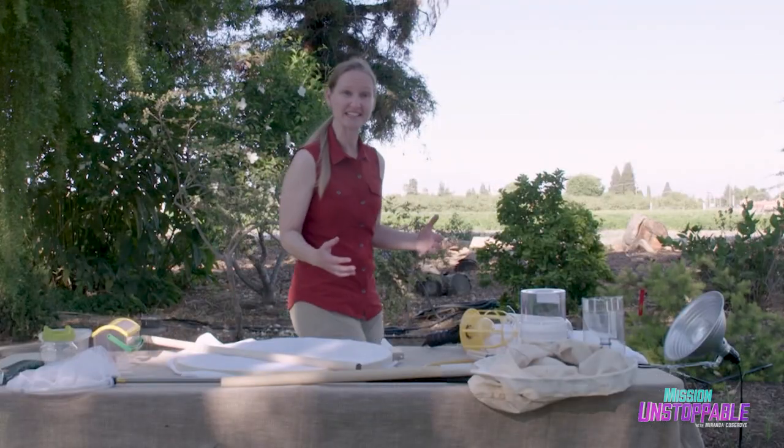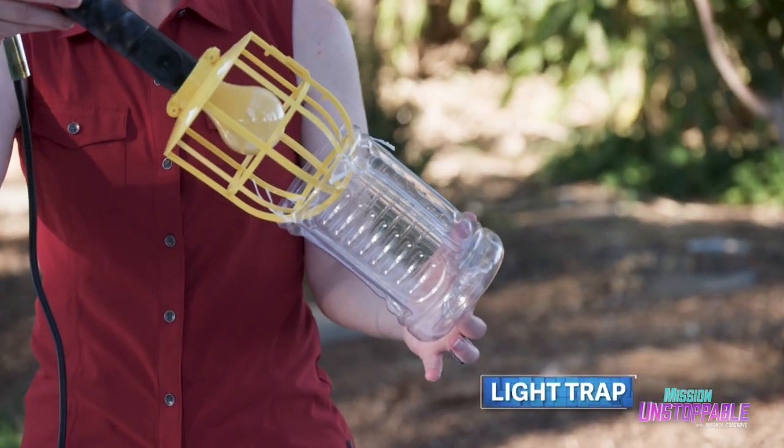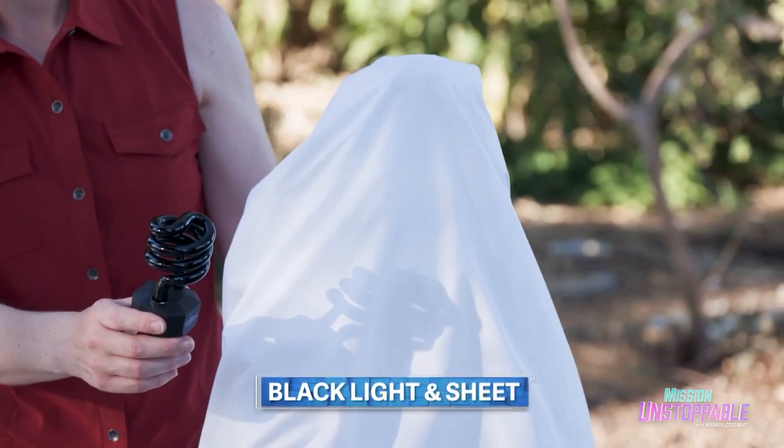And sometimes we want to collect insects at nighttime, so we have a light trap. Turn on the light and the insects will be attracted to the light and fall into the container. Or one of my favorites at nighttime, a black light with a sheet.